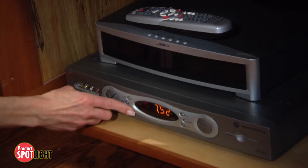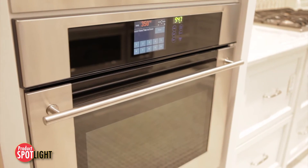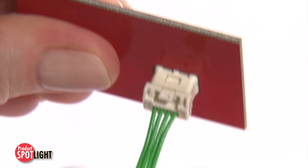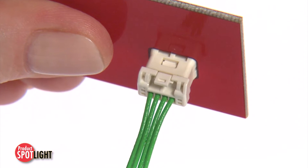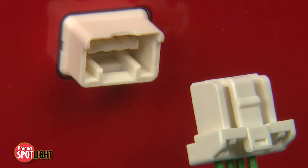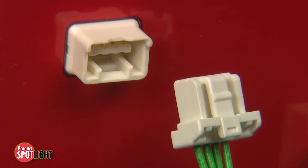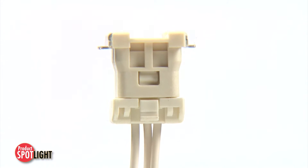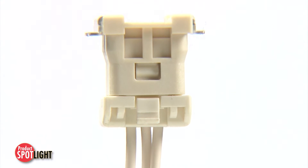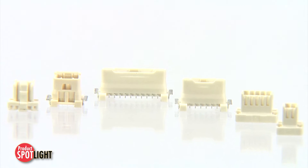Guaranteeing mating assurance is a critical consideration for all types of electronic equipment. In wire-to-board applications, factors such as latch design, housing to header alignment, and an audible click can all contribute to mating assurance. The Molex Clickmate 1.5mm pitch wire-to-board connector system has features built in to provide superior mating assurance, better than outer lock designs.